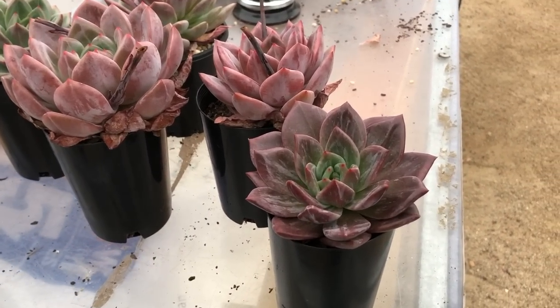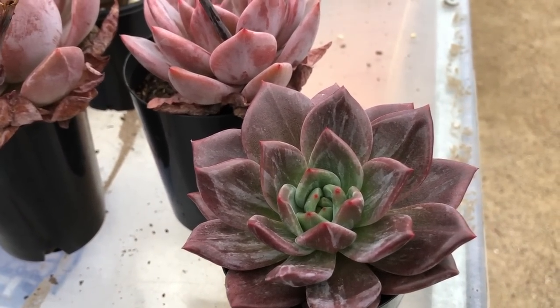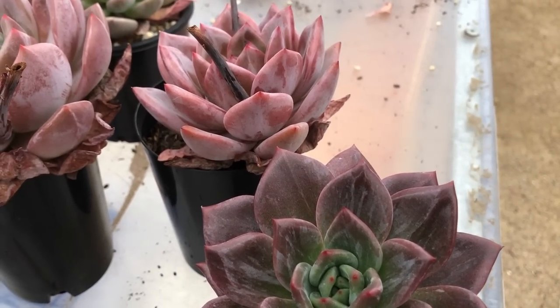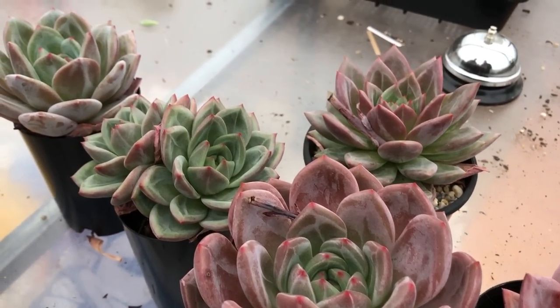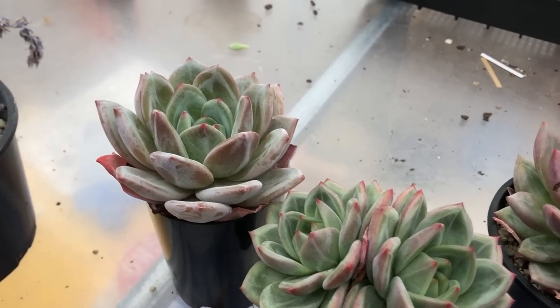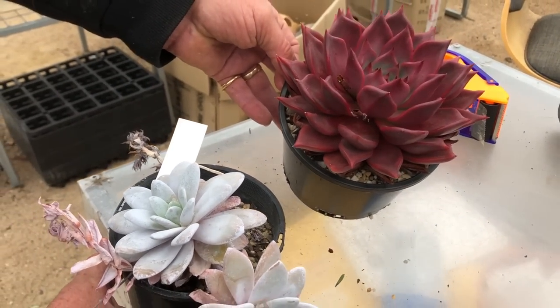Talking about hybrids, this is a champagne series that a gentleman called Hyunsuk Lee in Korea made. Here we have the purple-red version, green version, and white version — they're absolutely spectacular — and these are the two parents from these.